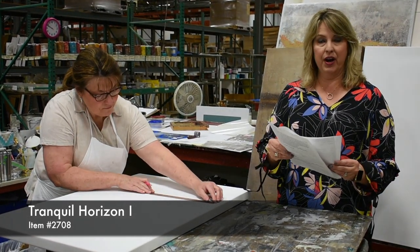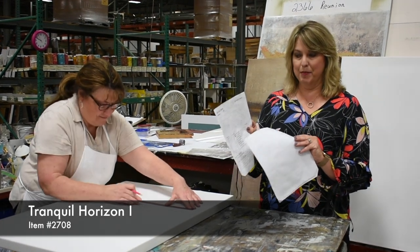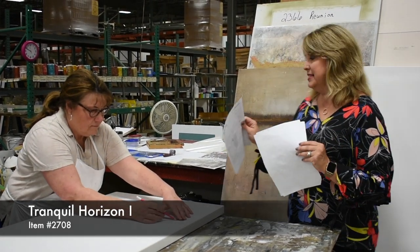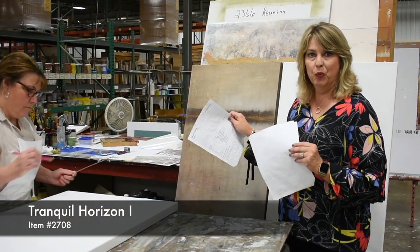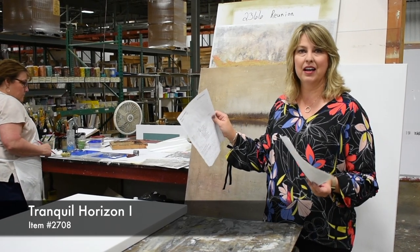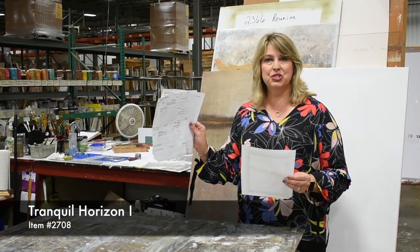So we have a spec sheet for every piece that we do here in the studio. It's got our paint list and it tells us how much paint we're supposed to use. We also have the paint sample so that we replicate the piece as close as possible every time. We don't want our customers to get something that is not like the original that we would have photographed or had on our website. Following instructions and being able to replicate the product is a skill that we really have to have here in the studio.